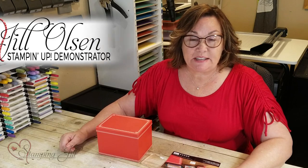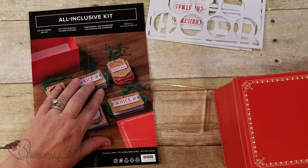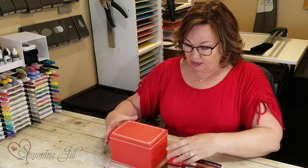Hi, I'm Jill Olson and I've been a demonstrator for 31 years. I'm going to show you this exclusive kit Stampin' Up! has. Starting September 4th you can order these. It's called the Joy of Giving Tag Kit and it's all-inclusive — that's what I like about it.